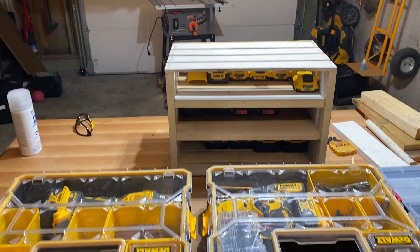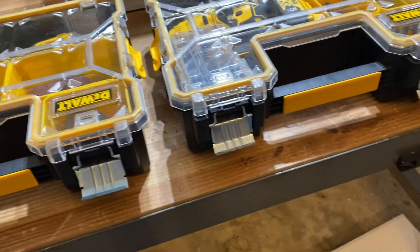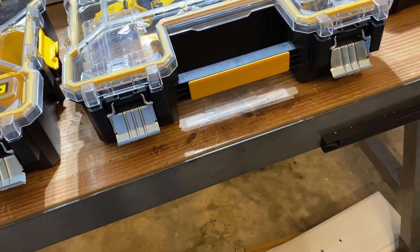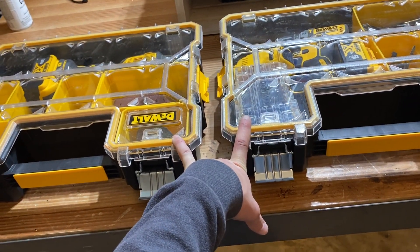Hey guys, quick video. I want to show you some of the projects I did today, Saturday night. Did some organizing. I got these two boxes — they're $10 right now at Home Depot.